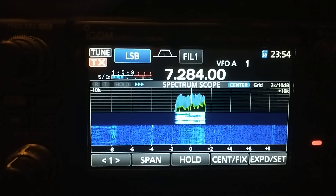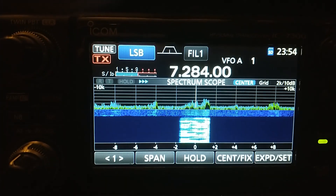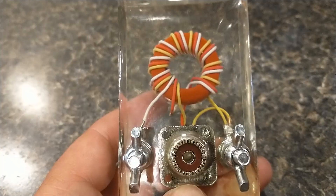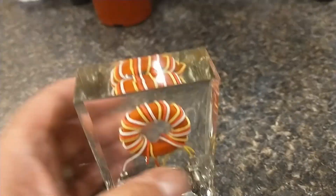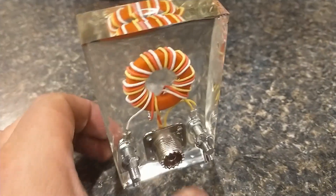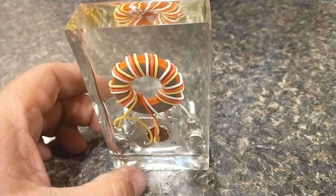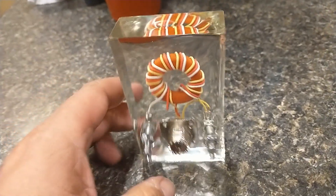Copy that — you are 5-8 as well here in Southern Illinois. Appreciate the park, thanks for running. That's it for the video, guys. Thanks for hanging out with me and playing a little radio. I hope you liked the project — if you did, subscribe, hit the like button, and comment.